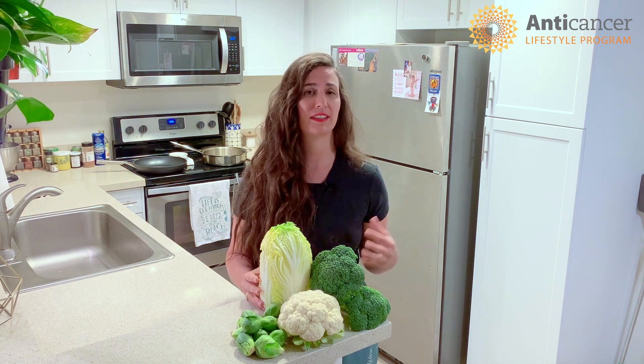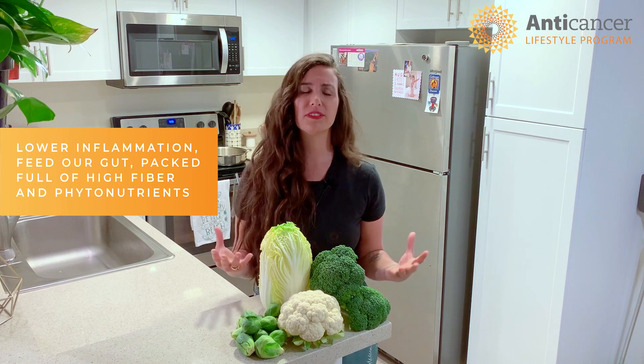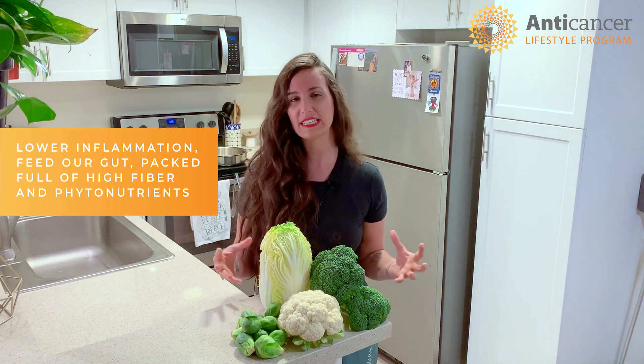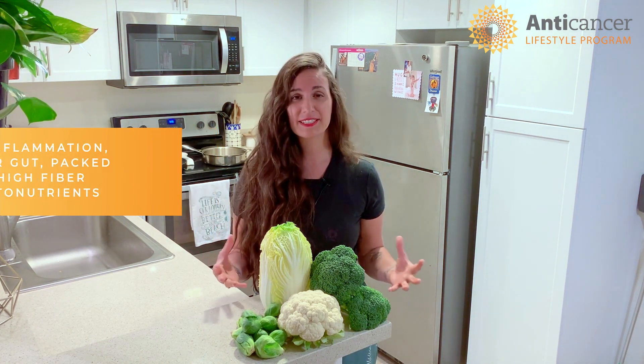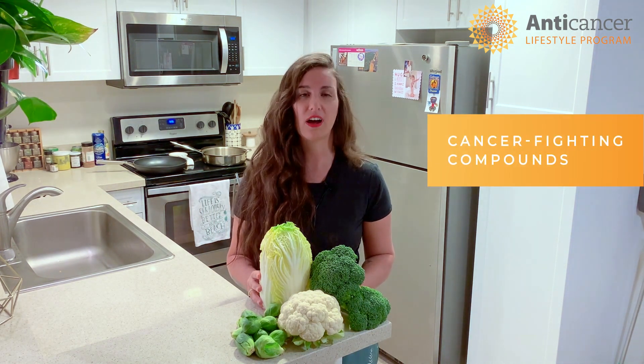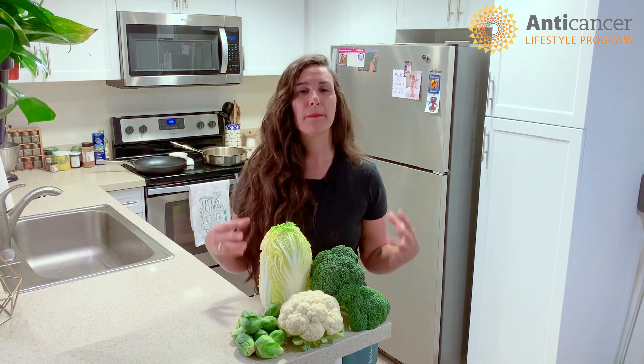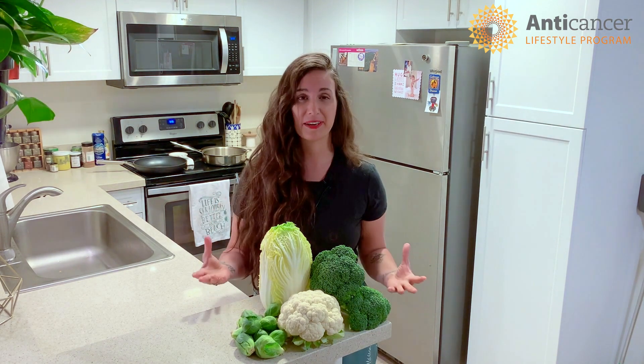They're really great at lowering inflammation, feeding our gut, packed full of fiber, phytonutrients, and antioxidants. But one thing that makes them so special is their cancer-fighting compounds and the fact that they can be amplified by the way that we prepare them.